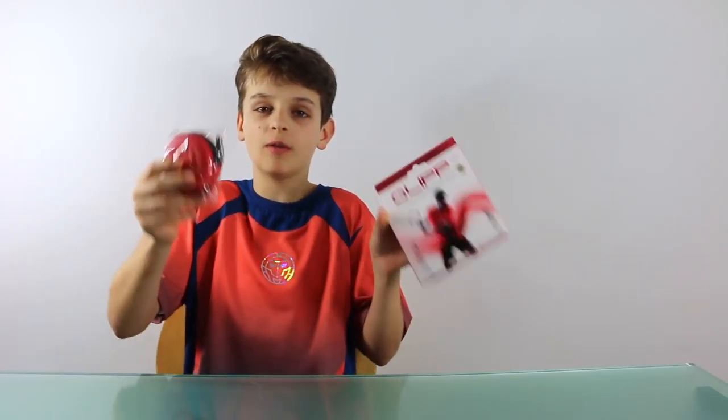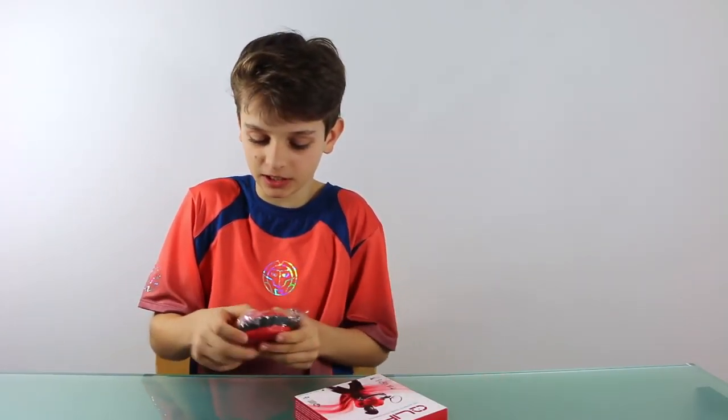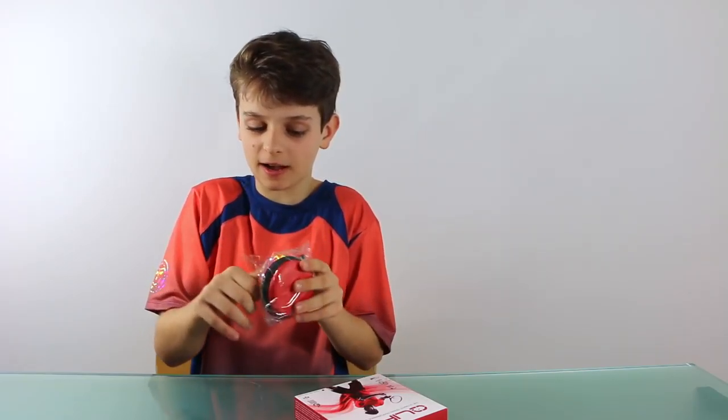Hello everybody, it's Lucian from Tennis World. Today we have a special video — we are going to unbox the Q-lip sensor. First of all, you have to unbox the bag.